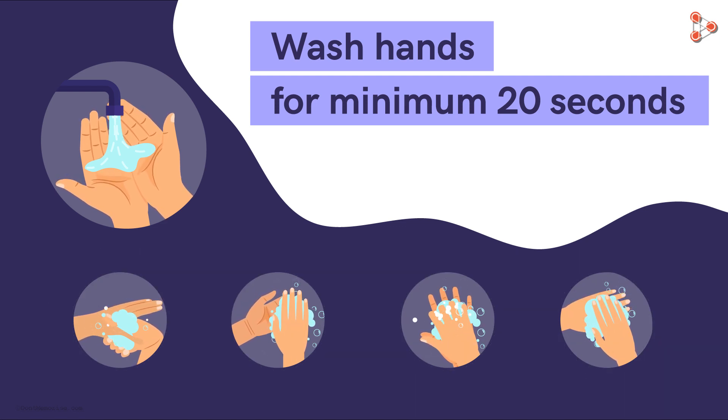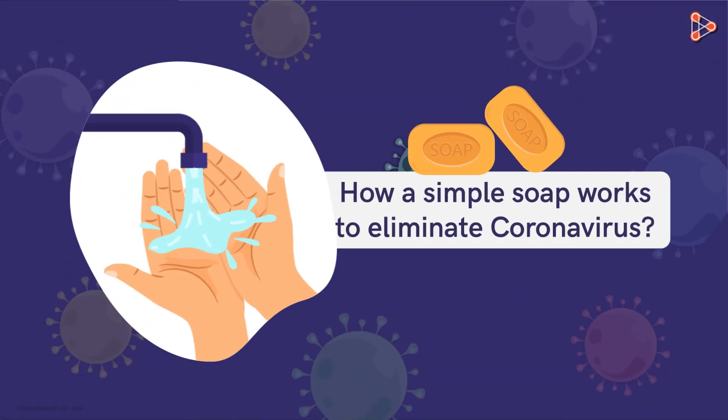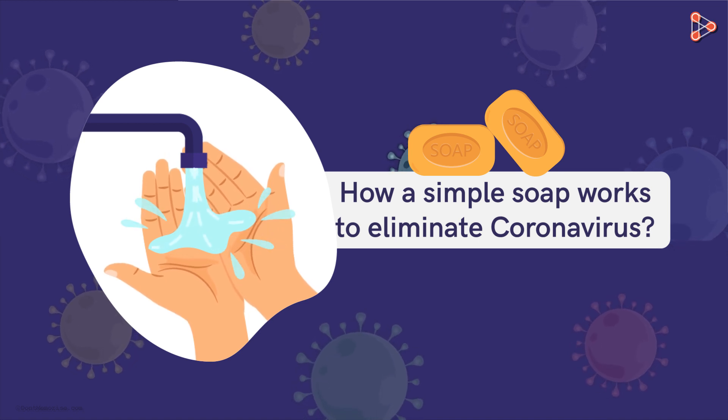Many of our friends may be unaware of this. Educate them, or better still, share this video with them and they will know better. Stay safe and help everyone stay safe. Now here's a question for you: how does something as simple as soap work in eliminating the coronavirus? That will be the topic of the next lesson.